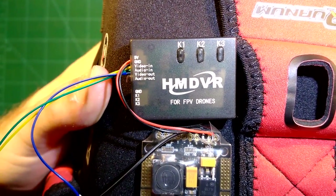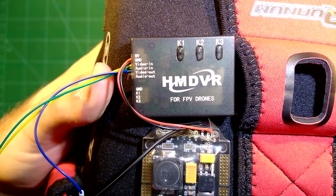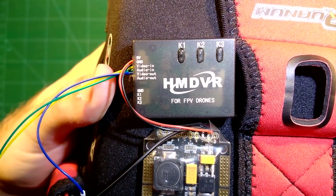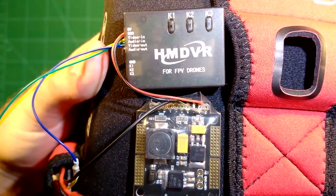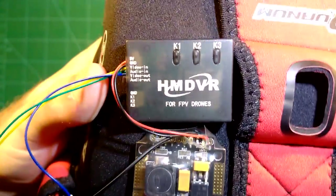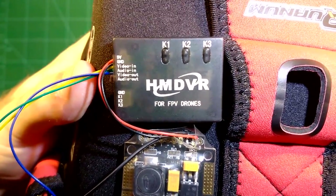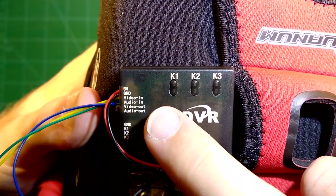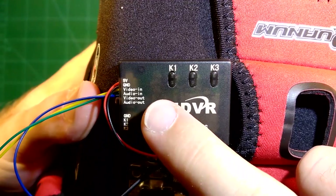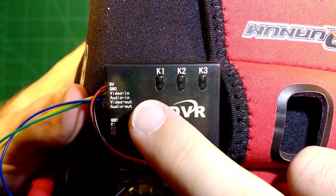As you can see on the left side, it needs 5 volts to work. This is why I use this little guy here — the Damon RC Damon Core BDP. It needs 5 volts and then it has two lines for video in and audio in, which are the video and audio coming from your receiver.